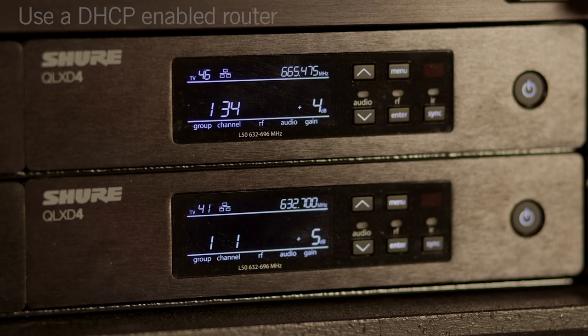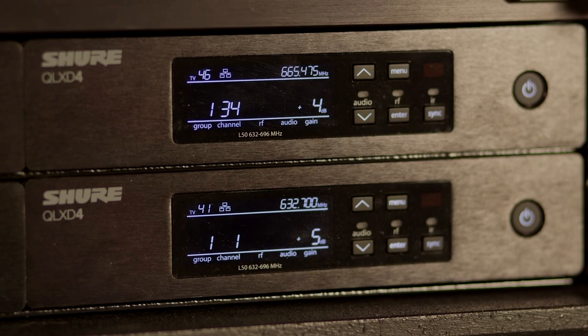It is recommended that you use a DHCP enabled router. When the receivers are powered on, this will enable the router to automatically assign IP addresses. Setting IP addresses manually is also possible. Note that the QLXD receivers must be on the same subnet.